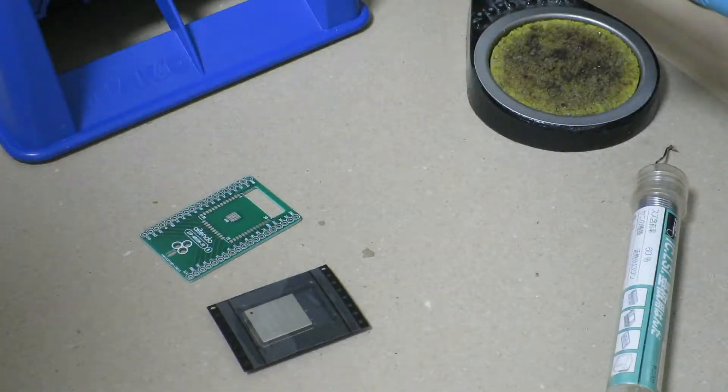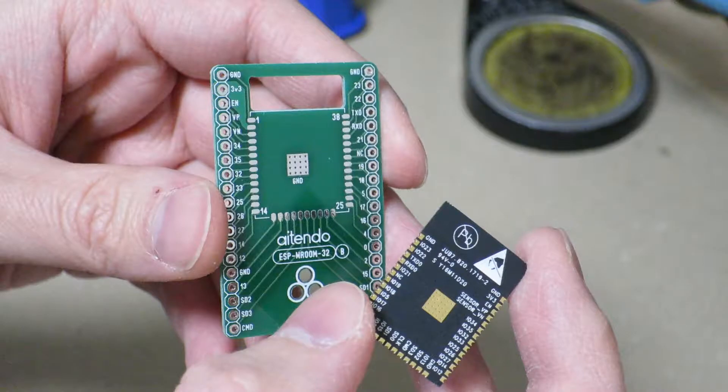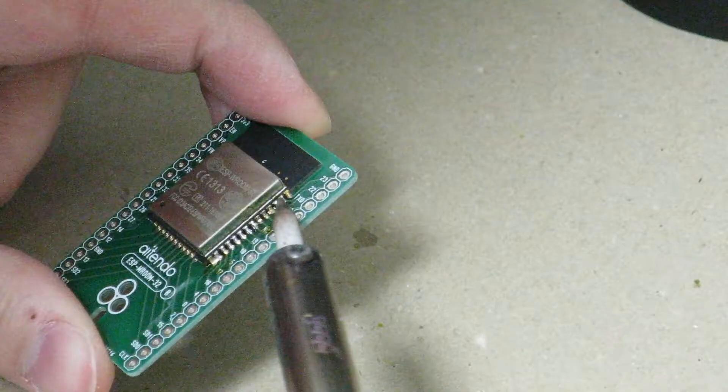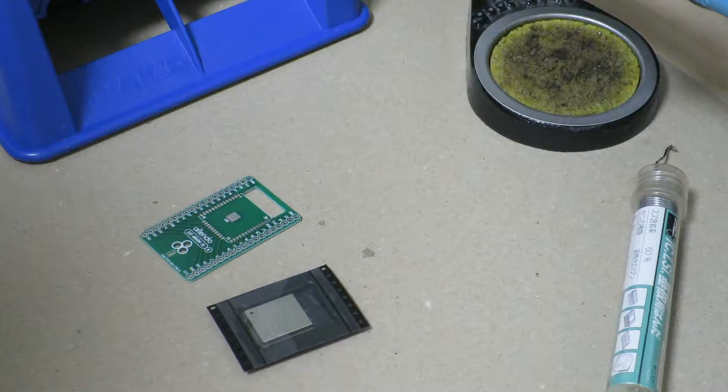Hi there! So originally I was going to make this into a single video, but it turned out that the video was going to be about 20 minutes long, so I figured that I'd break it up into two parts. This is where we go through and solder the ESP32 onto the breakout board and correct some mistakes that we make along the way. So I hope you enjoy it!